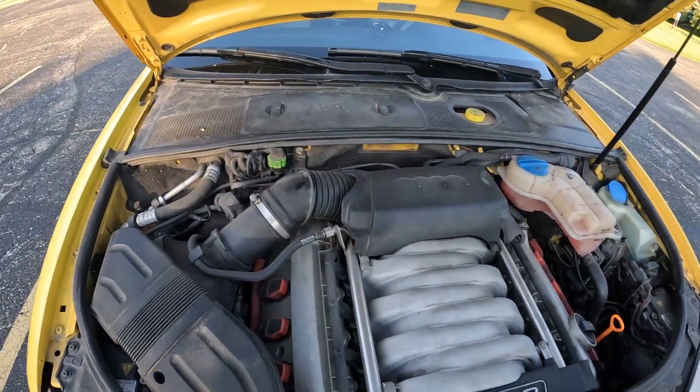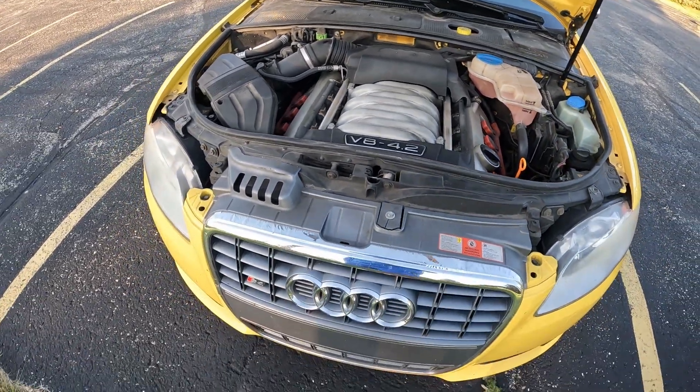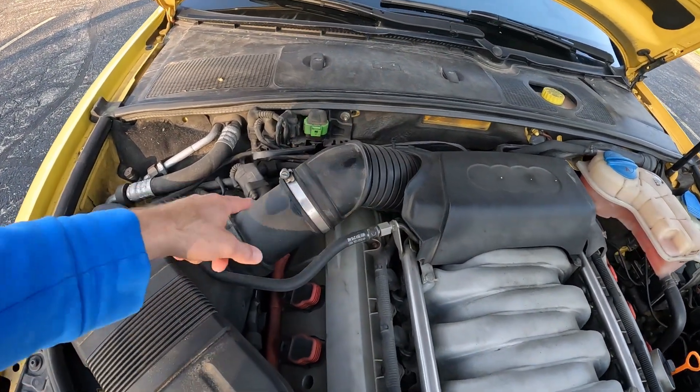Hey, what's up guys. In this clip I want to go over the stuff that went wrong while owning this car. I'll start with the engine bay. The first thing that went wrong was this sensor.